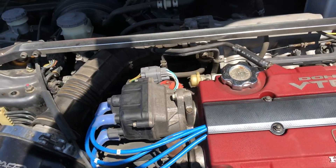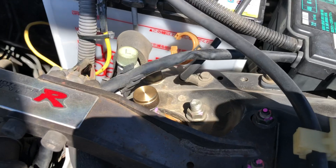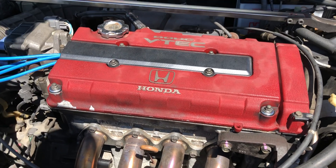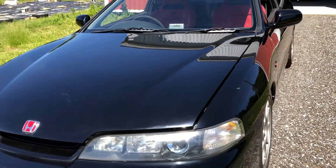Really not too much aftermarket going on in here. There's adjustable suspension. A reasonably clean engine bay. It's only got 104,000 kilometers on it.